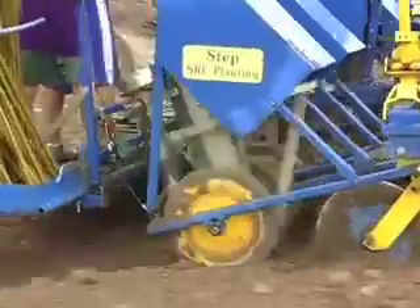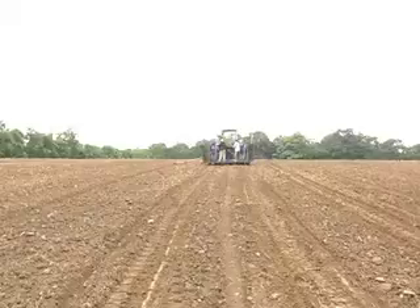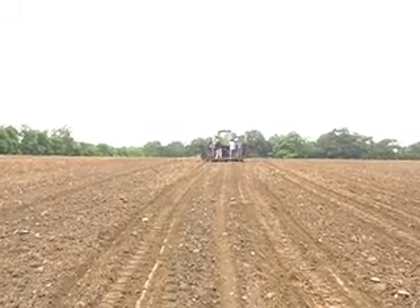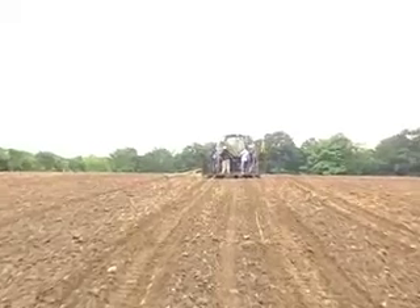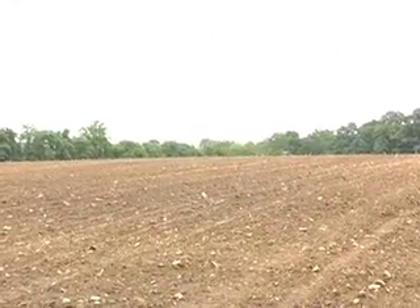We plant these willow stems — these little pieces — about 5,800 to 6,000 of them for every acre that we plant. There'll be somewhere around 6,000 plants that will grow, and each plant, by the time it gets to year three, will have anywhere from five to ten stems. So we'll have tens of thousands of stems of willow growing on this field, producing biomass year after year.